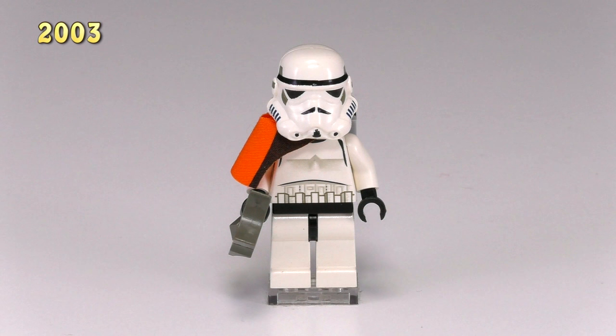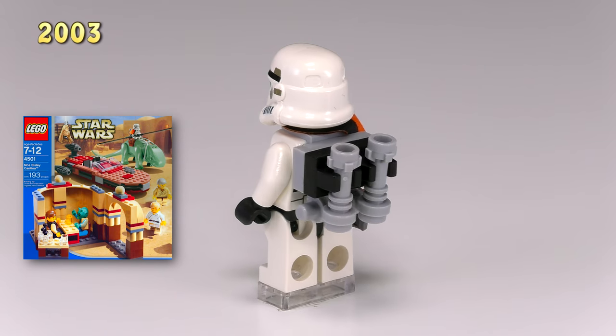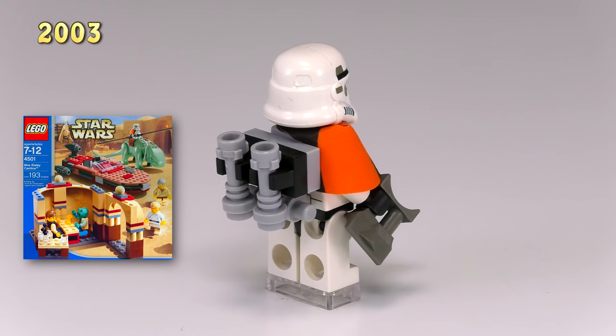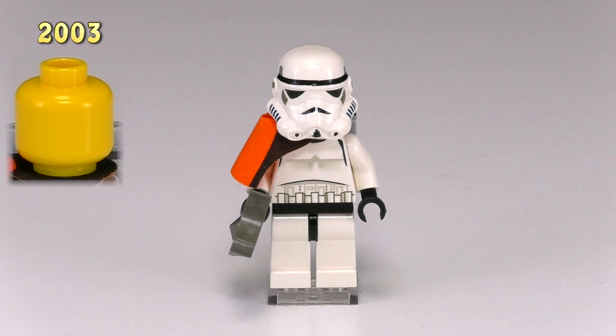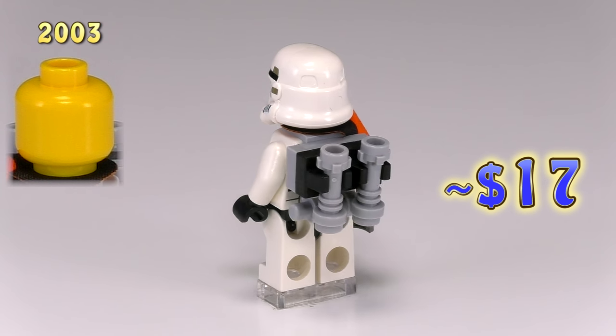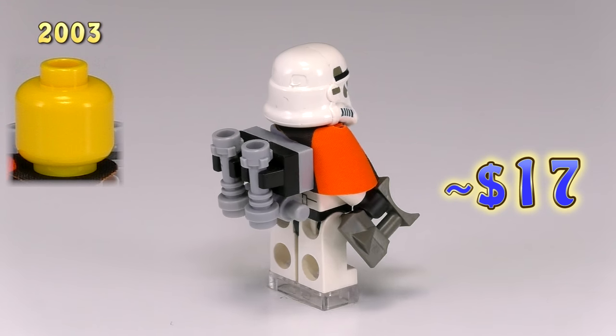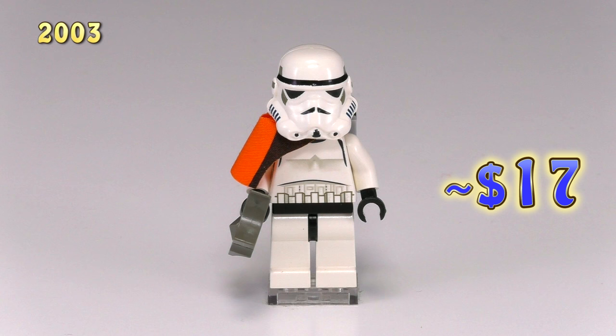Here is our first sandtrooper. He came out in the set Mos Eisley Cantina 4501, and the only difference between him and the original stormtrooper is this orange shoulder pauldron. The shading on the chest plate is a little bit lighter, and that split in the printing on his helmet was pretty common for early stormtroopers — the early printing technique wasn't totally foolproof. He also came with a LEGO-built backpack.